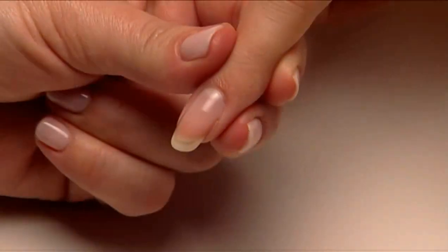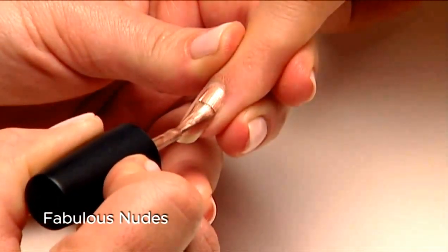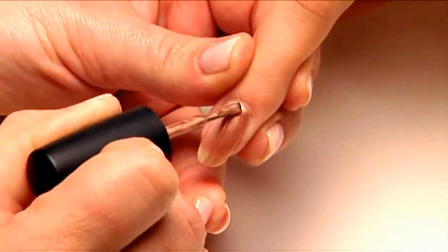Now you're ready to layer — let's have some fun with shellac! Shellac can be layered to create interesting combinations, giving you lots of fun shade options. Let's start with some fabulous wearable nudes.